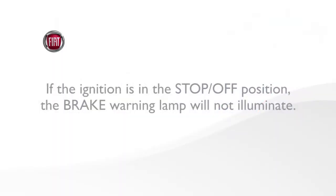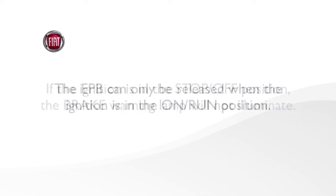If the ignition is in the stop-off position, the brake warning lamp will not illuminate. Keep in mind the EPB can only be released when the ignition is in the on-run position.